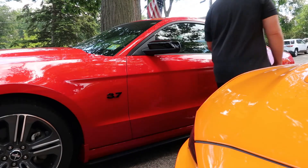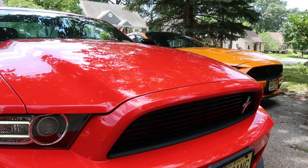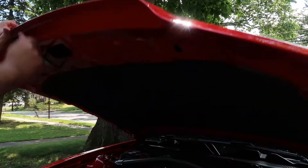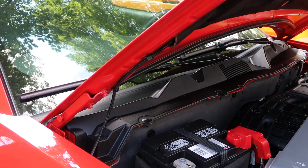Hey everyone and welcome back to the channel. Today I'll be showing you how to replace the cabin air filter on a 2014 Mustang. The filter is located in the engine bay under the passenger side cowl panel.